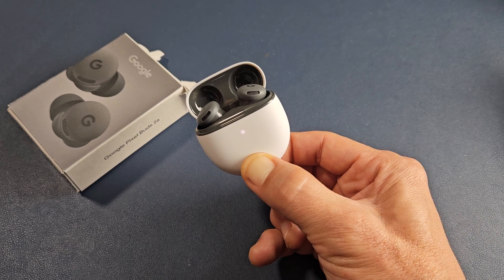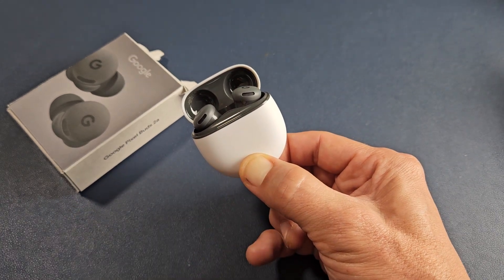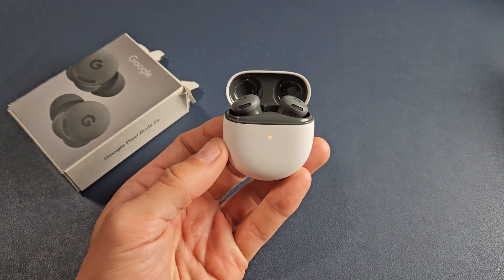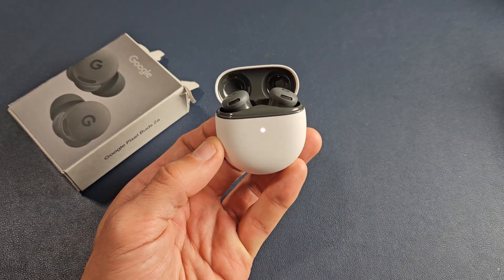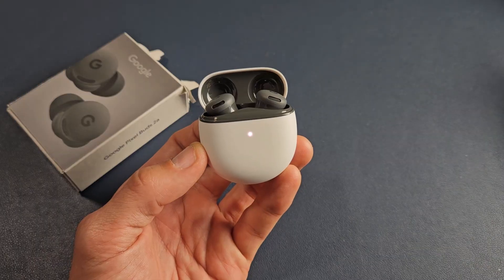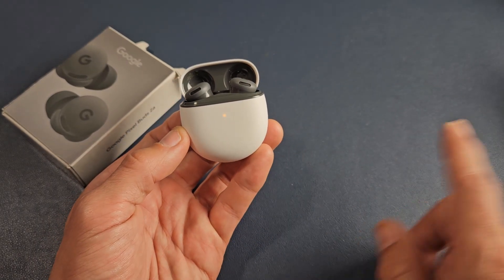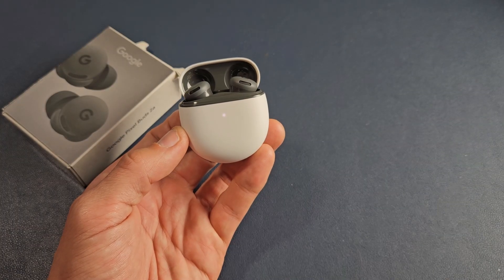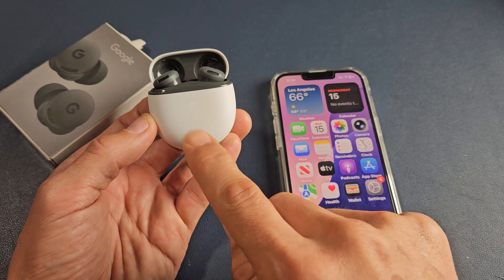Once the factory reset is done, it'll go back to blinking white, which indicates it's in pairing mode. The light just went off — now let go of the button. You'll see orange, white, orange, white. Wait a few moments until it starts blinking only white, which indicates pairing mode. Now it's only blinking white, so the factory reset is done.